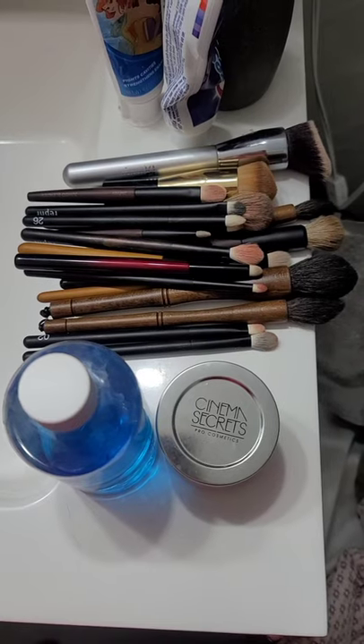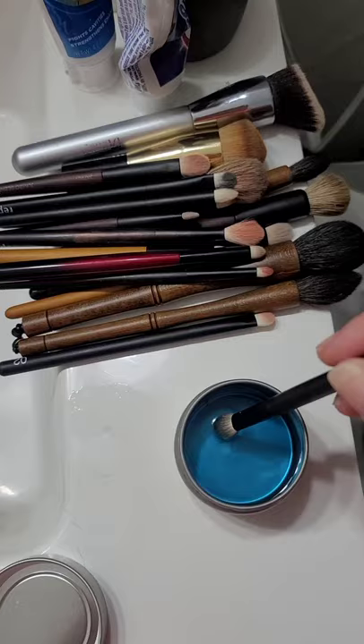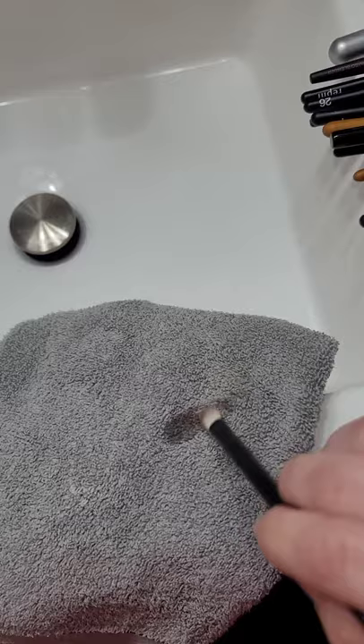This is how I clean my makeup brushes. First step: use some Cinema Secrets — just a tip of it — and then use a cloth and swipe it off. Keep repeating the process until it's completely clean.